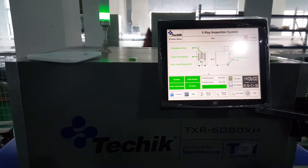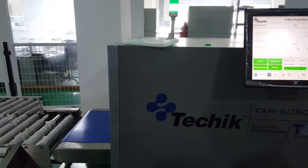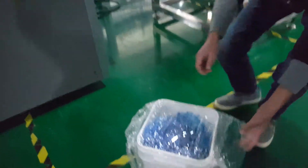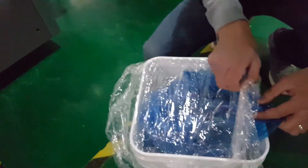Here is our x-ray inspection system — a large tunnel x-ray machine dedicated for large packing products. Here is a test sample: it's a full container of apple jam.